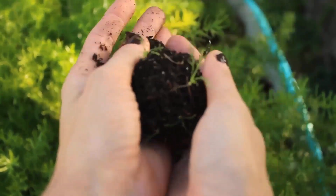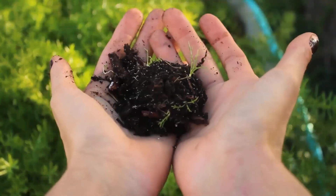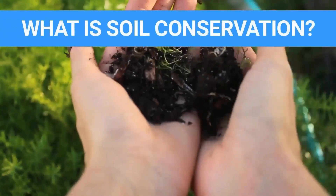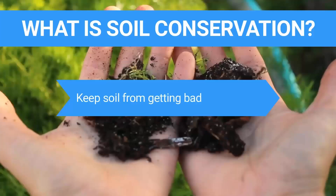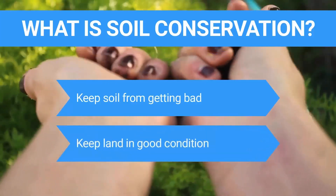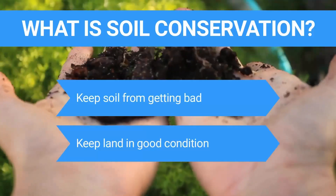What is soil conservation? Soil conservation is when farming practices and techniques are used to keep soil from getting bad. The best way to stop soil erosion and improve soil fertility is to keep land in good condition.